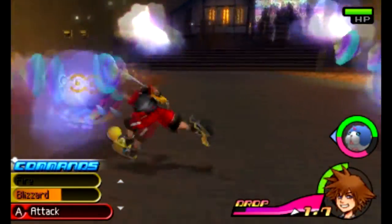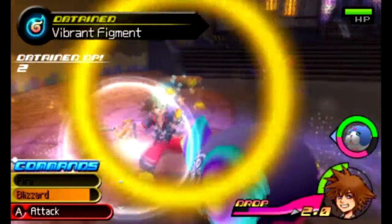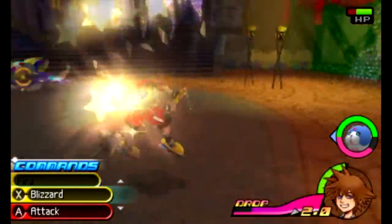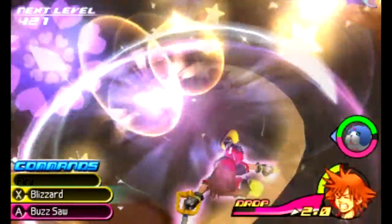Let's see, is there a battle somewhere? Die, little — I don't even know what these are called. They're not heartless, they're like dream eaters or something, I don't know. We'll find out. Is there like an attack I can do? Whoa, what the hell am I doing? Kind of like dodging into something. Yeah, there we go. Spinny attacks!